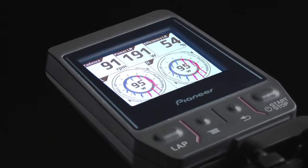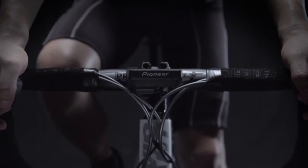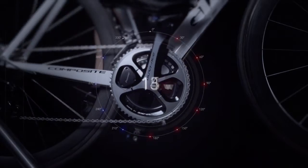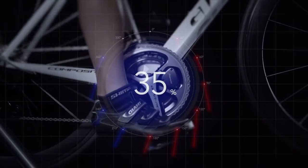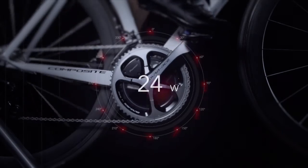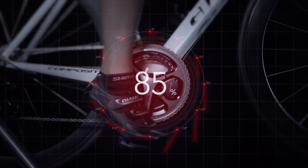The red arrows show contributing torque and the blue arrows show losses. Even if the total power is high, if the blue arrows are large, some of the rider's power is being wasted. Conversely, even if total power is low, many red arrows show that pedaling is effective and little power is being wasted.